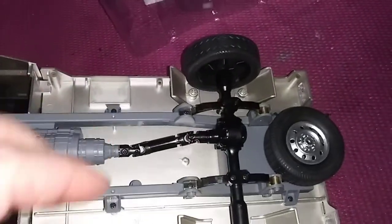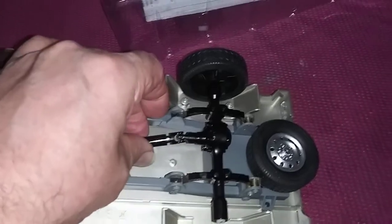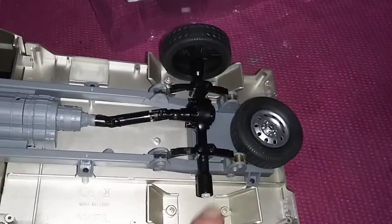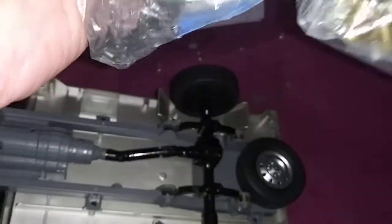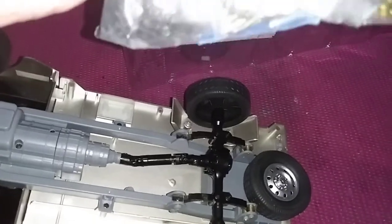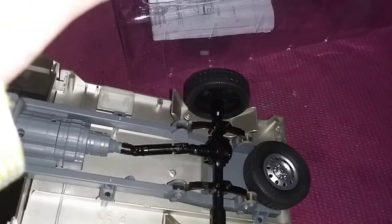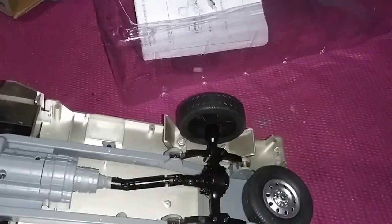I'm about to repair this axle, or really upgrade it, being that it's busted. I got accessories here from WPO — I want to upgrade and change the metal axle.